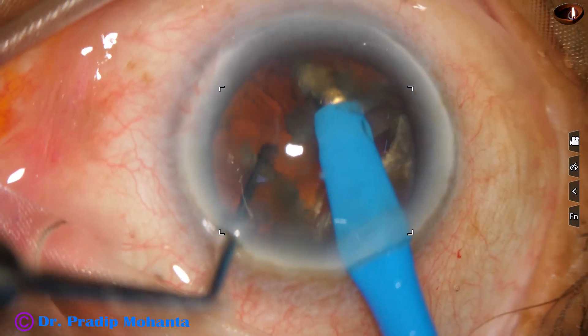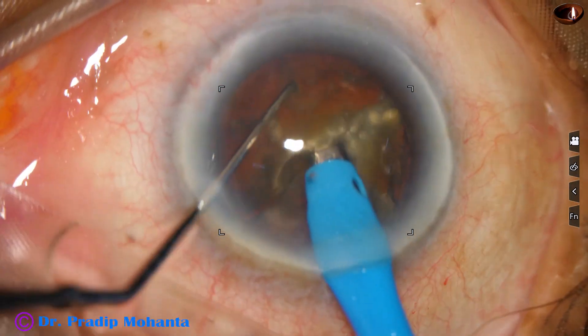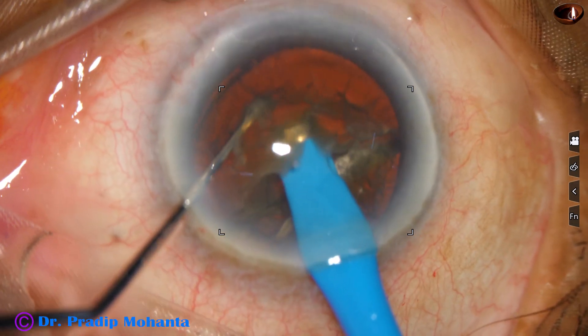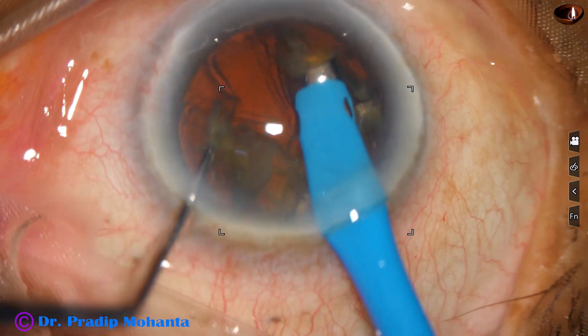In some brown cataracts with grade 4 nuclear sclerosis, we may get such a beautiful red glow, and then the glow becomes deceptive.